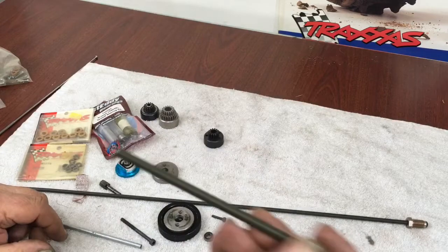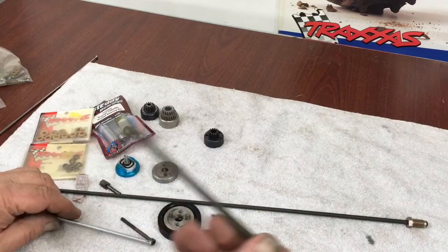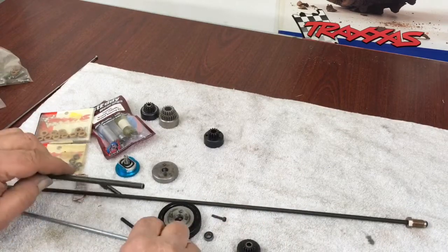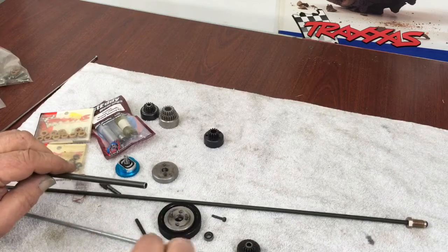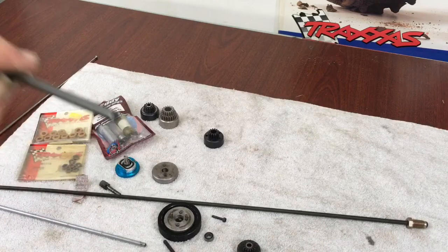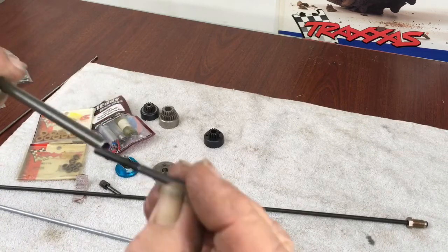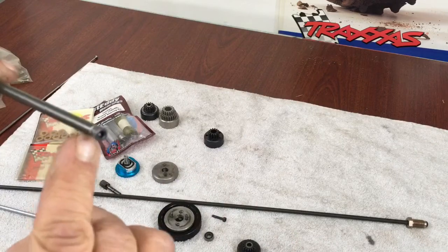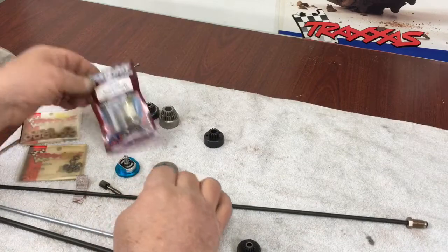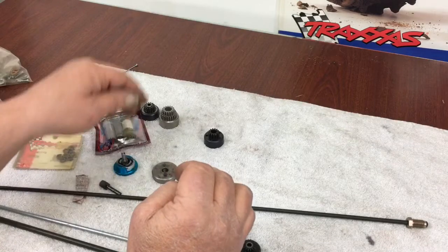Brake tubing is really cheap — three or four dollars gets you a big 16-inch piece. If you get the opportunity to pick through some, make sure you get a nice straight one. If the crankshaft bolt is a 4mm and you've got quarter-inch tubing, you can slide that in there, but then you're going to have to address the bearing size.